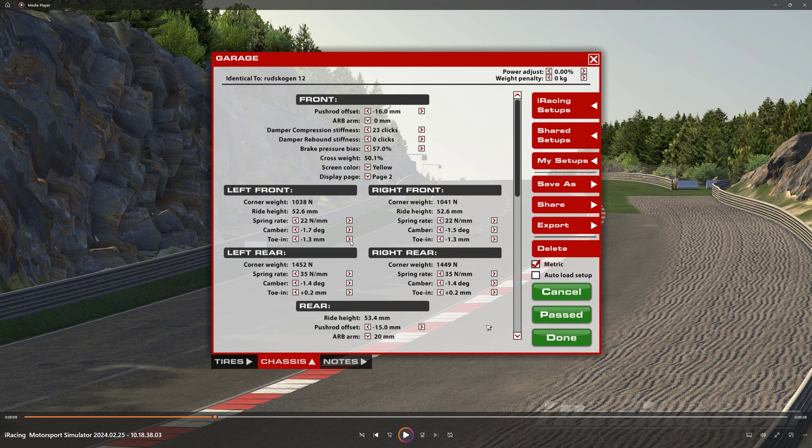A little flatter on the right-hand side, a little more cambered on the left-hand side. Toe is turned up — that's just to get the turn into the car better. You need a pointy car for this track, definitely. And toe's turned up in the rear as well.